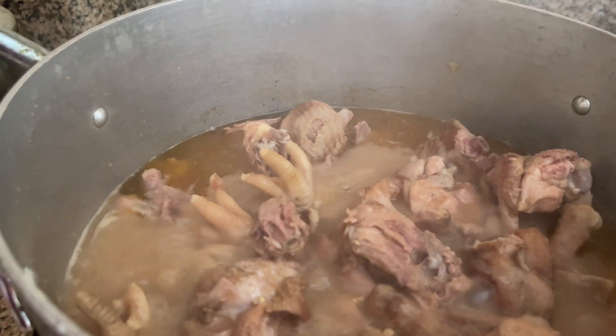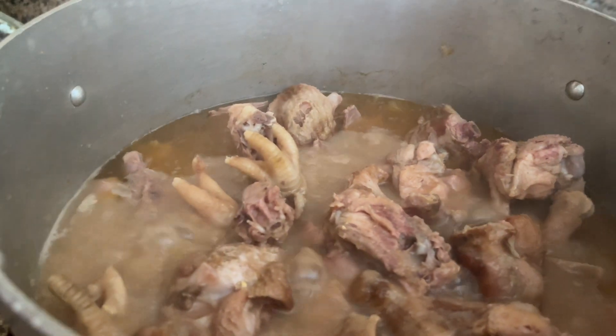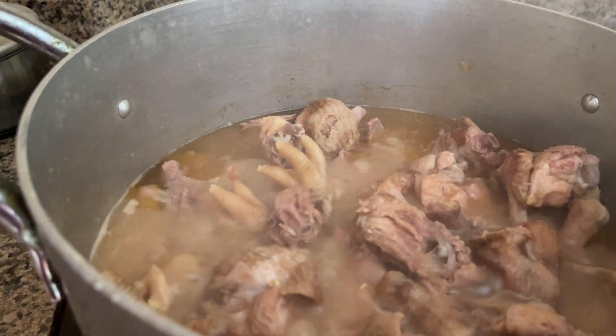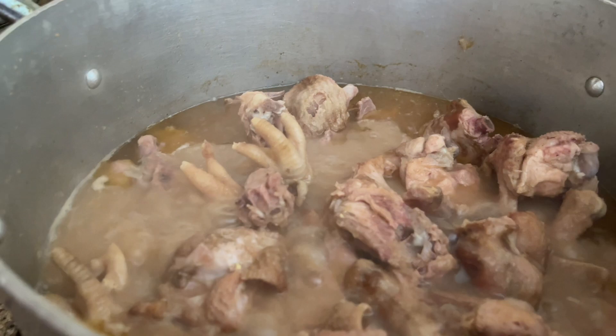It's been about 15 minutes now. We are going to add the blend of tomato, onion, and carrots — the ones we pre-boiled.